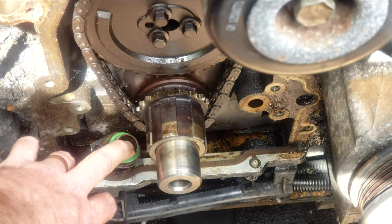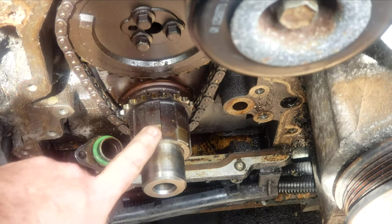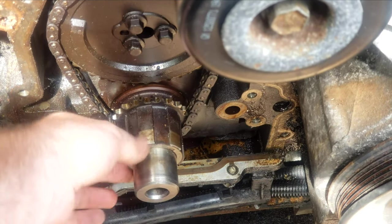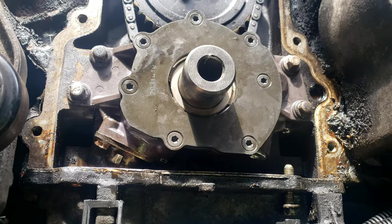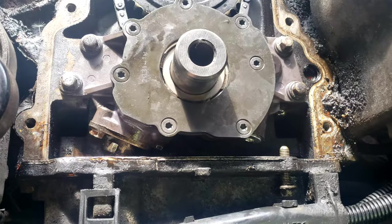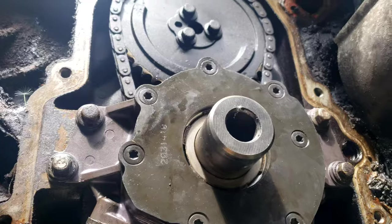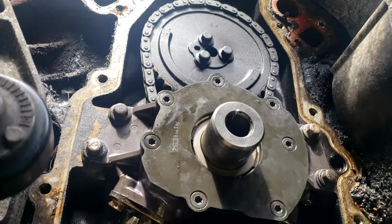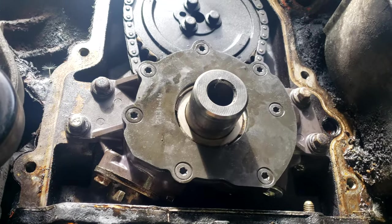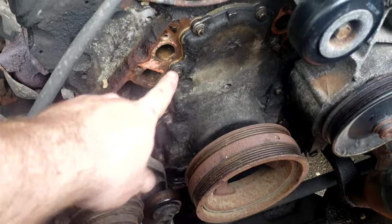With the O-ring on, we can go ahead and put the pump on. You will have to work on this some — moving and flexing it a little bit — while getting it over the crank for the oil pump to seat, which should look like this. And here's the finished product.